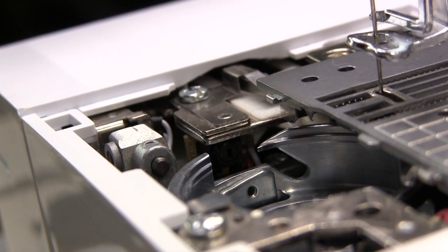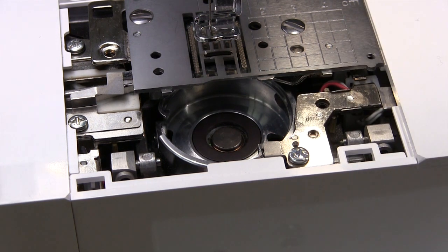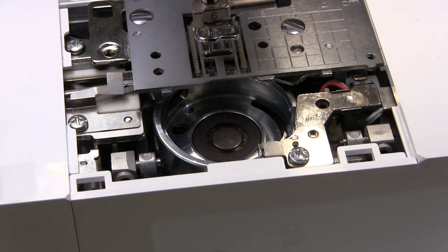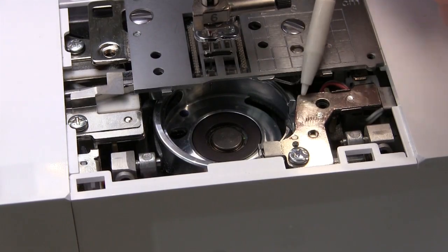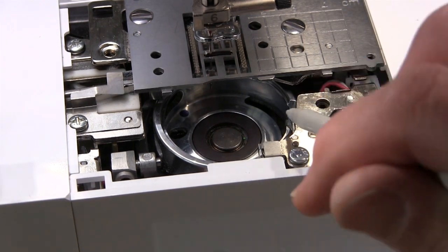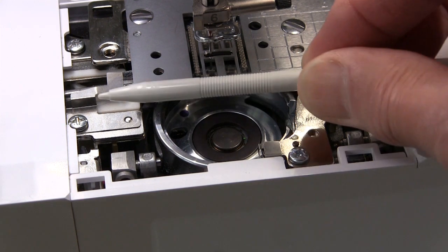Just clean off, just brush off that sensor there. Then swing this around to the other side and the sensor will come into view at approximately that point there. You'll see that you have probably fluff over the sensor which is underneath here. Just get yourself a brush, get yourself an air can — whatever you've got — and just clean off that sensor there. And then you'll find that it will work correctly and let you know when your bobbin thread is running out.